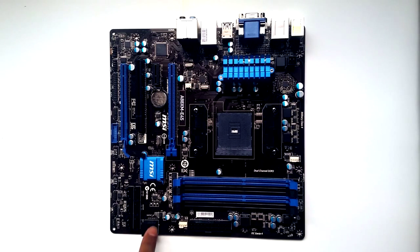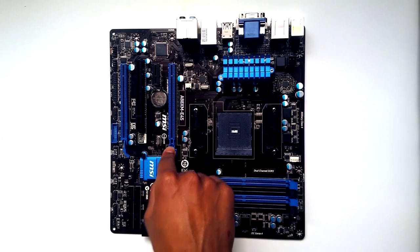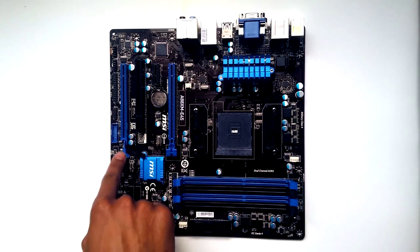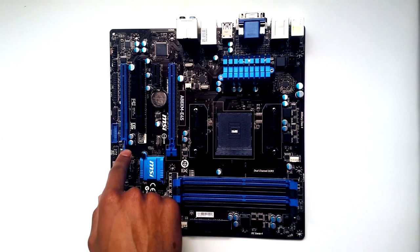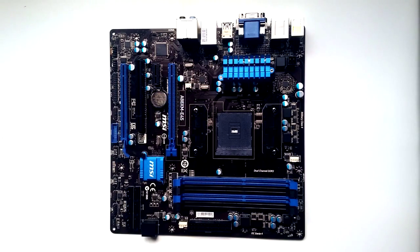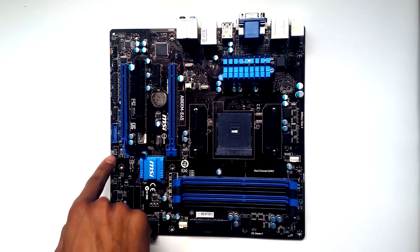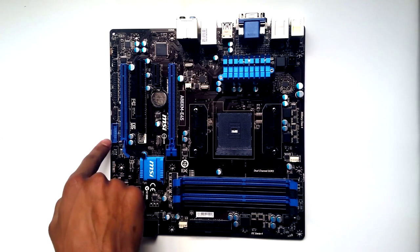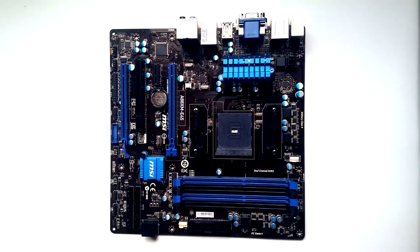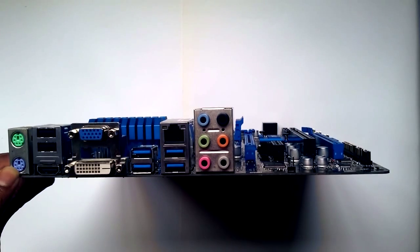There's a PCI Express 3.0 x16 slot, a PCI Express 2.0 x16 slot, a PCI slot, and a PCI Express x1 slot. We also have the CMOS battery, the chipset heatsink, and a few other connectors — including USB 2.0 for the case, a USB 3.0 connector, and various other connectors.